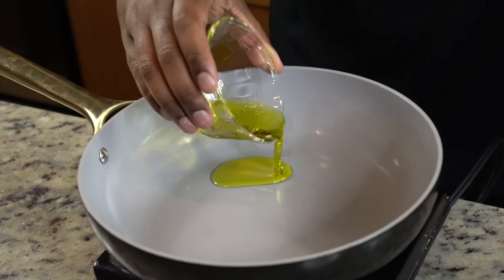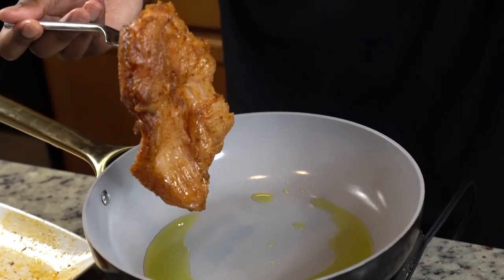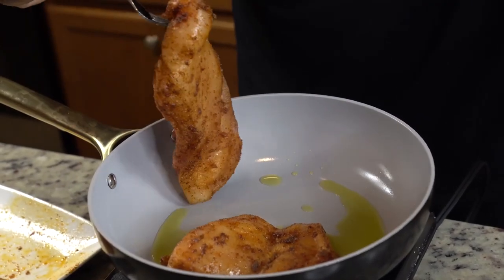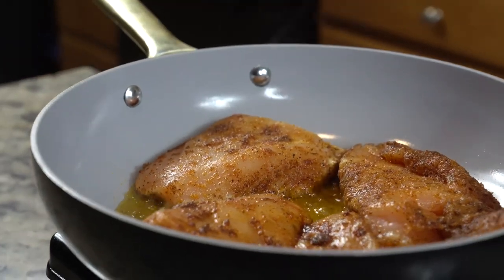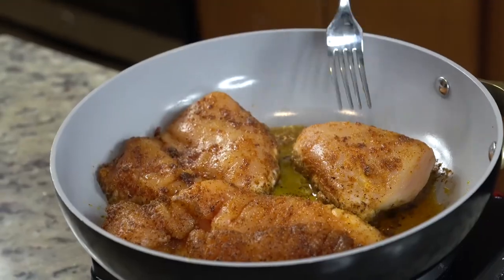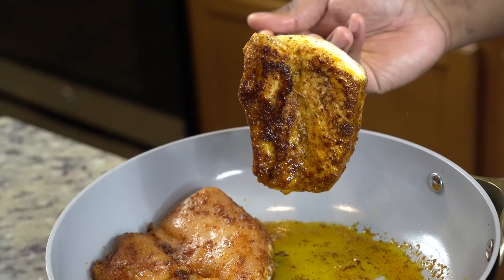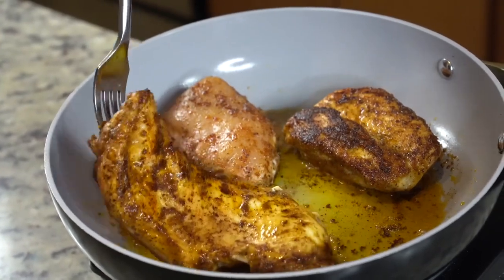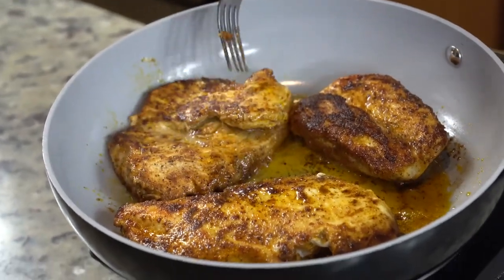Now it's time to cook the chicken. With this recipe you can freestyle it a little bit — you could try grilling, baking, or boiling the chicken. However, I feel like pan-searing gives you the best end result. We're adding the chicken into a hot skillet with some olive oil, bringing it up to medium to medium-high heat. The goal here is not to fully cook the chicken at this point — we just want a beautiful sear. All that seasoning gave us the perfect sear. Flip the rest of the chicken over, making sure each side is beautifully seared.